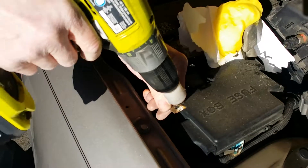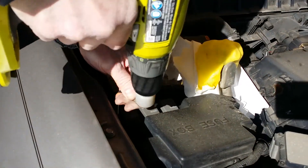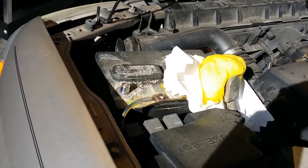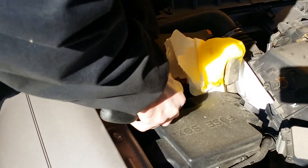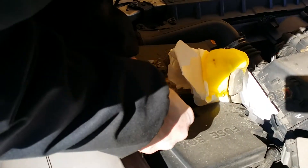You can find this at any auto parts place - just look for a battery cleaner or battery terminal cleaner. As you can see, we're doing the other side now, making sure the connection is really clean to where we see bare metal with no corrosion. You may have to get in there with a utility knife or a small screwdriver to clean up any nooks and crannies that the brush can't get into.